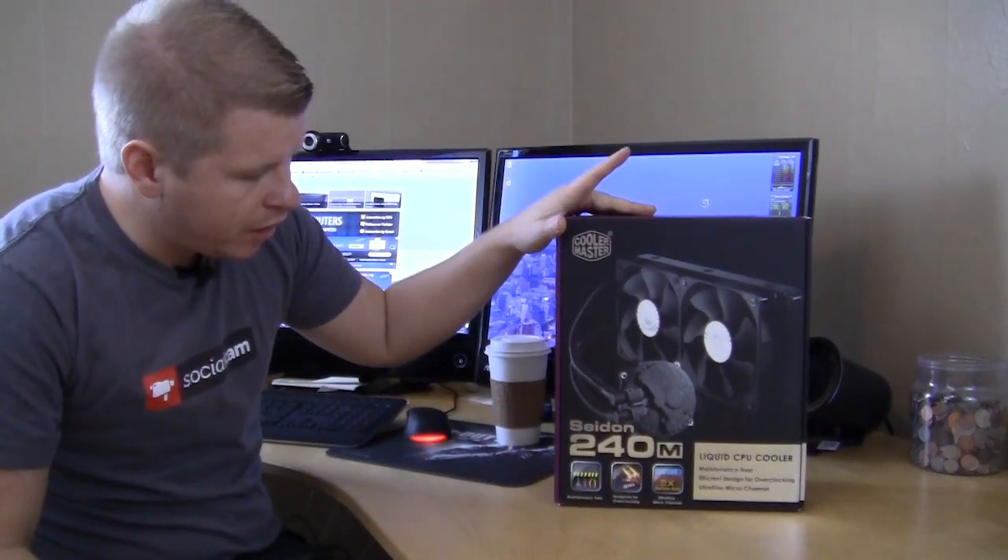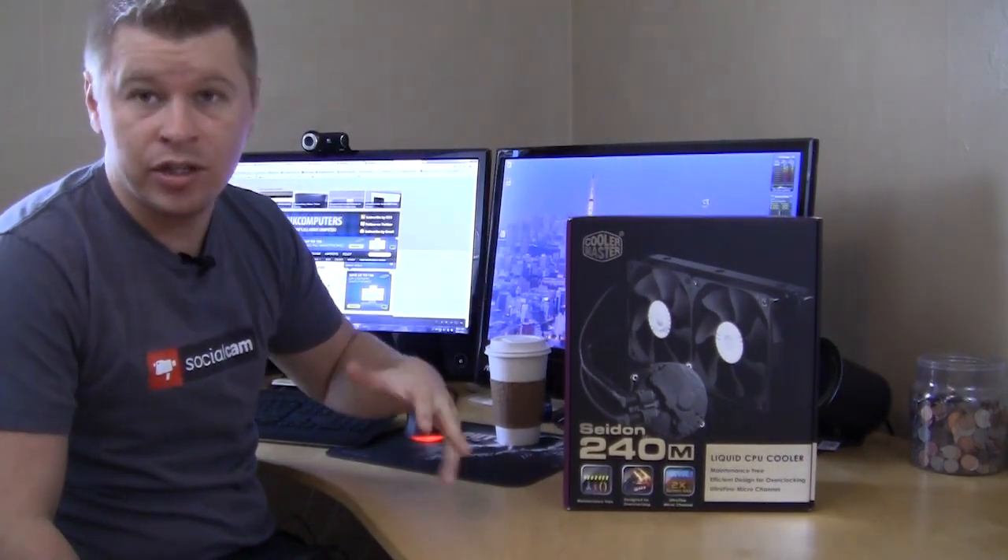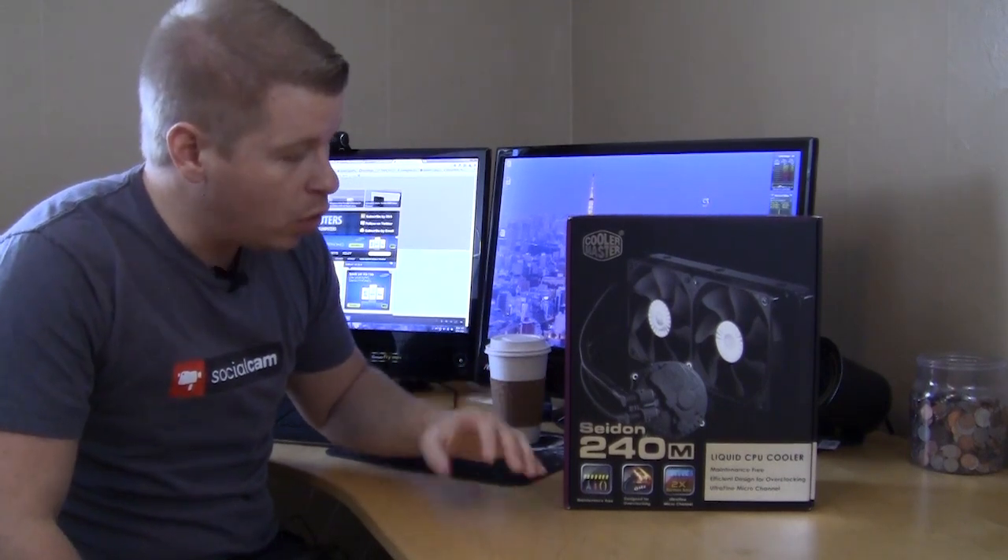It's their Seidon 240M and as you can guess the 240M means it's a 240mm radiator, so you have dual fans on there. So just go ahead and check it out.